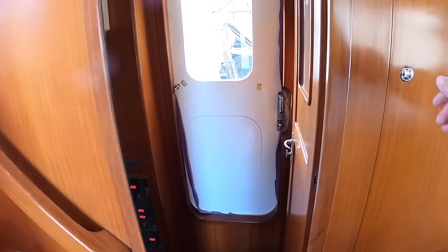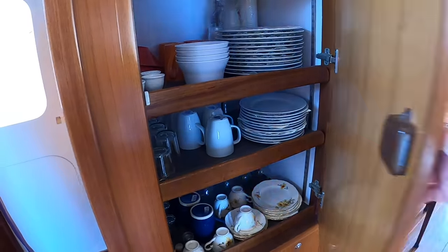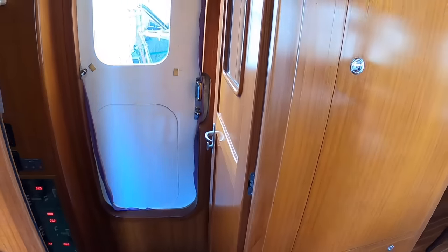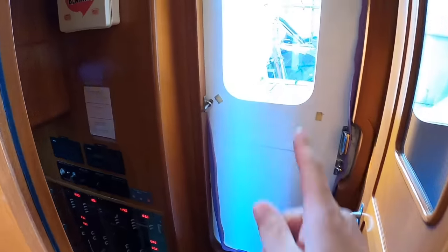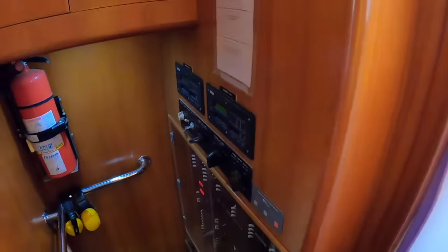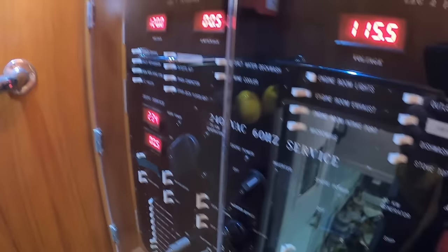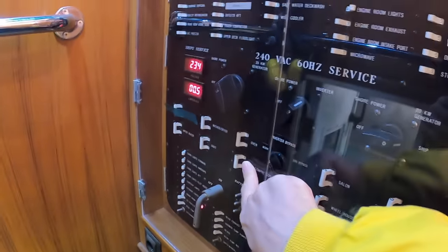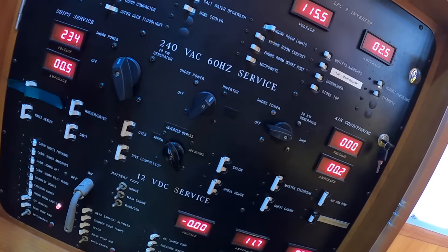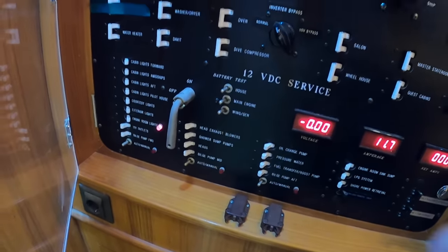Heading down this side you can see the saloon extends out - that's what gives you so much space in there - but there is a door here so if you're berthed on this side you can still access this area. The last thing to look at is the engines, down through here. That is where all your crockery is kept. The door out onto the side deck is over on that side. Down here all the electrical systems are controlled: main battery isolator switches, circuit breakers, 240 volt, 120 volt, and 12 volt systems, all controlled from there.